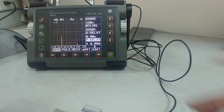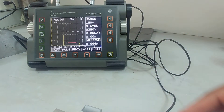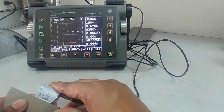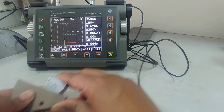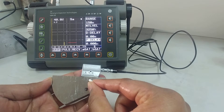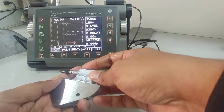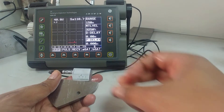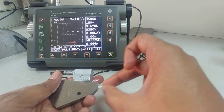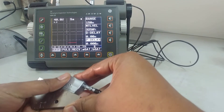I'll reduce the P-delay and make it zero. With P-delay at zero and the probe on the 50 mm radius side, I'm getting a peak at 50 — the radius from the probe exit to the circular arc is 50 mm. If I rotate and face the 25 mm radius side, I should get a peak at 25. You can see a small signal at 25 — so you can calibrate from either side.